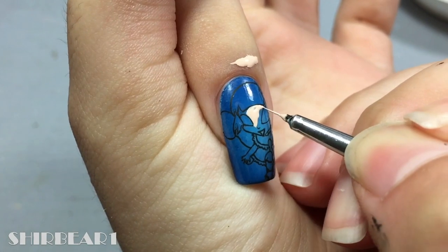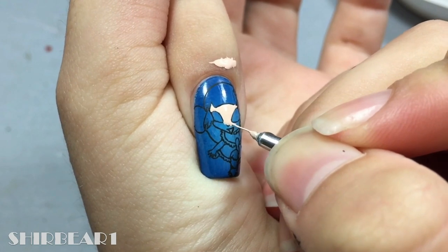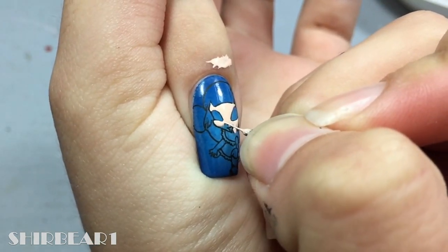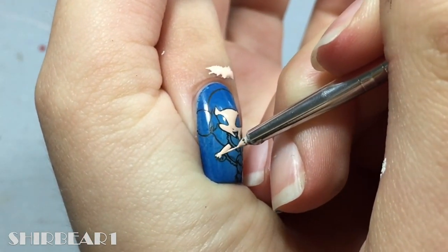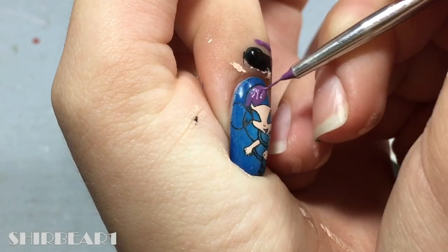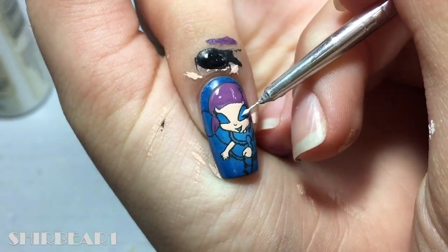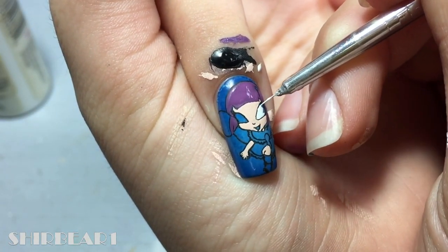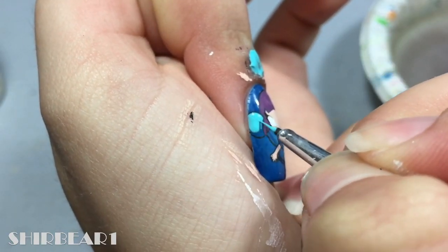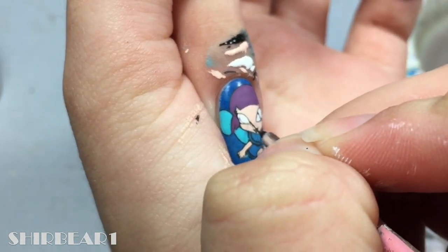Fill her face and body with a pinky light nude. Fill her hair with purple. Fill her eyes with white and her wings with light turquoise. Outline her eyeballs with black and shade them with greens.